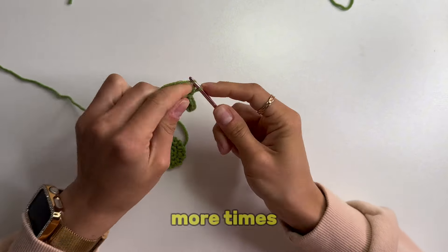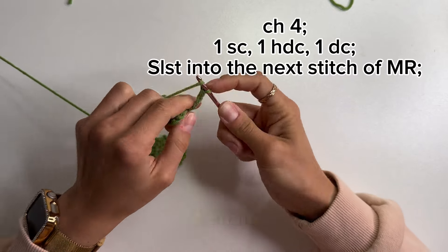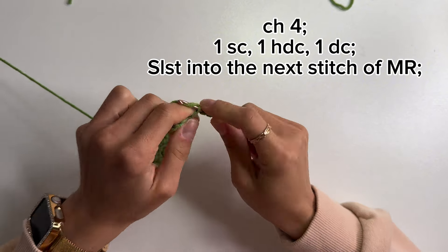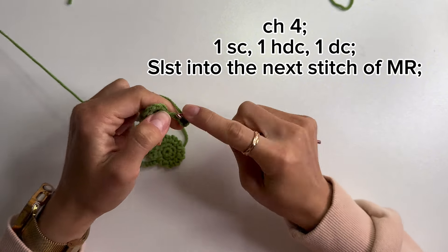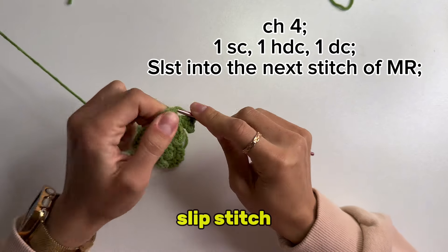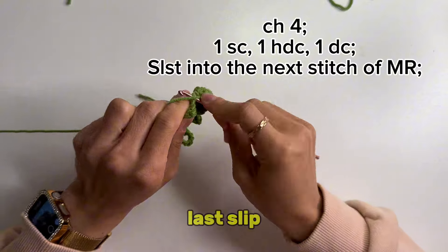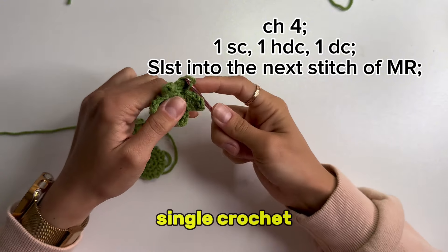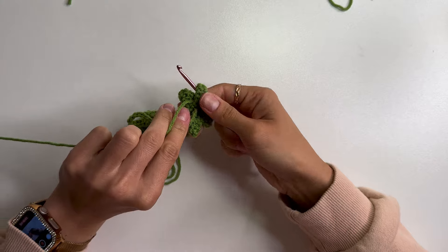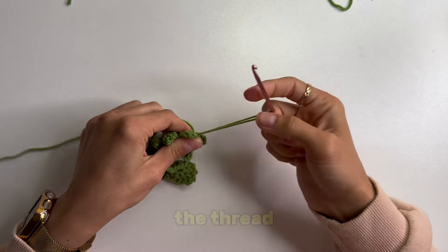Repeat the steps 5 more times to get a total of 6 petals: first 4 chain stitches, then 1 single crochet, 1 half double crochet, and 1 double crochet, and a slip stitch into the next stitch. Make the last slip stitch into the first single crochet of the ring. Now leave a long tail about 10 inches and cut the thread.